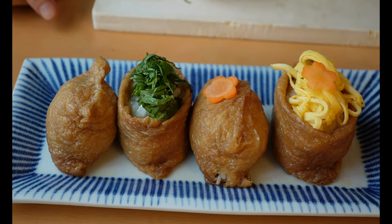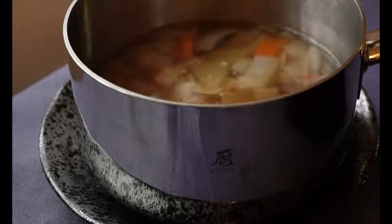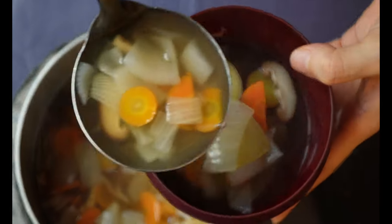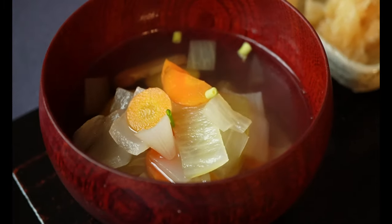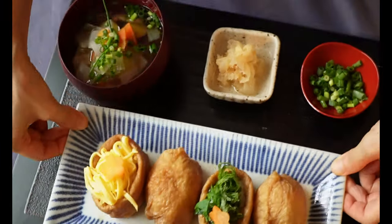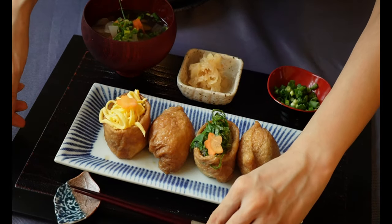These additional toppings are totally optional. I also made Japanese clear dashi soup and homemade pickled ginger to accompany it. This Japanese clear dashi soup is my go-to especially when I want to add more nutrition to meals — it has carrot, onions, sweet potatoes, wakame seaweed, and tofu. With one bite, all the juices from the aburage will flood your mouth. It's savory, sweet, salty, and tart all marrying nicely together, and the crunchiness of cucumber adds a great texture.